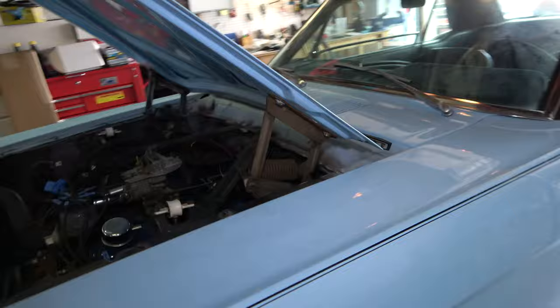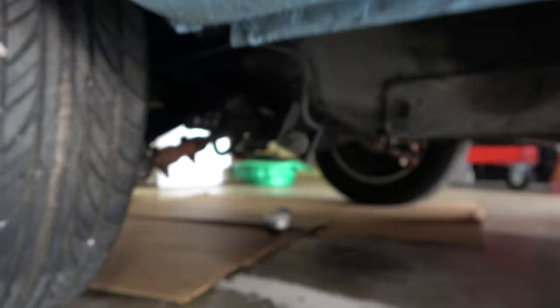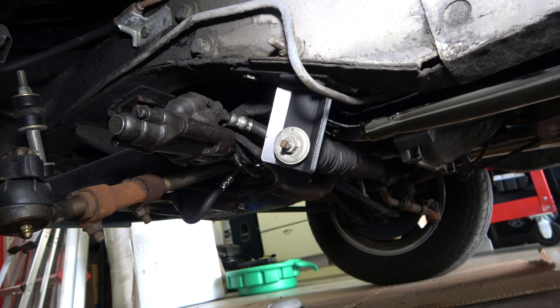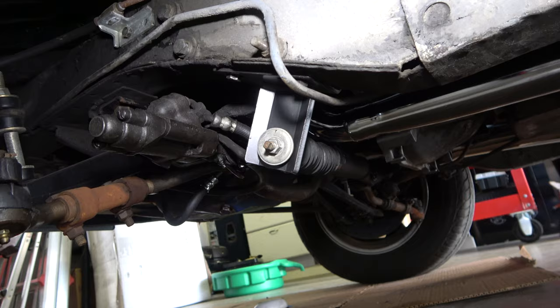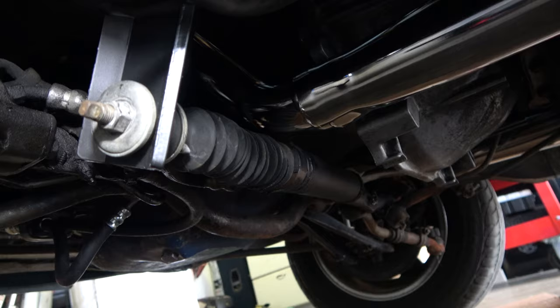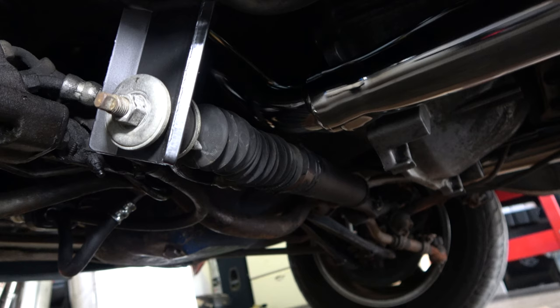The only thing it required — and they don't tell you this clearly on the website or the listing — is that you do need the power steering drop bracket. You can see it right there. Without that bracket, the power steering arm would definitely hit. The clearance is pretty tight even with the drop bracket, so without it, I don't think it's going to fit.